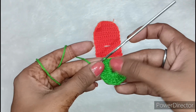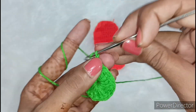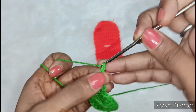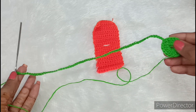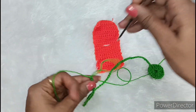Now you can see that the look is very beautiful. Now we will make a chain — we have to make a simple chain. As long as you want the dory to be, that many chains can be made. The longer you make the chain, the longer the dory will be. So we have to make a long dory. Now for the last one, we will fold it.